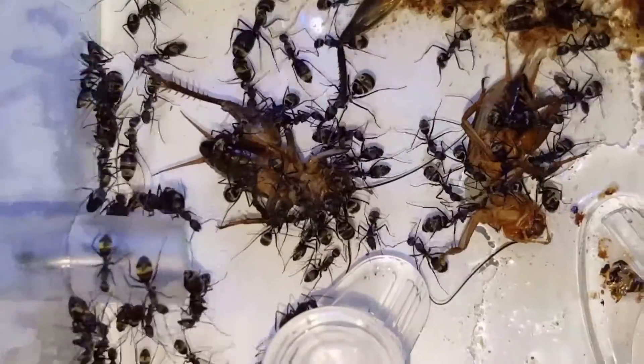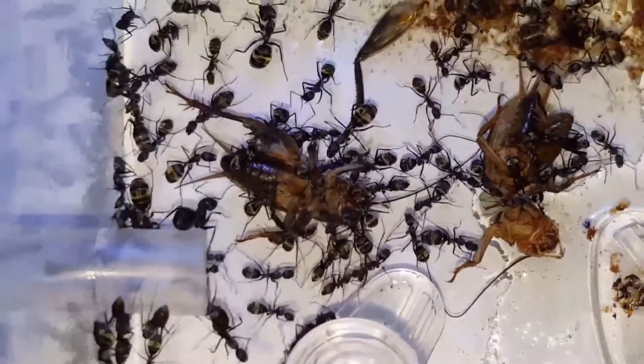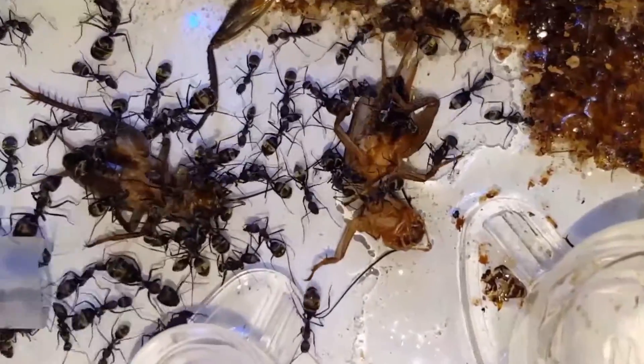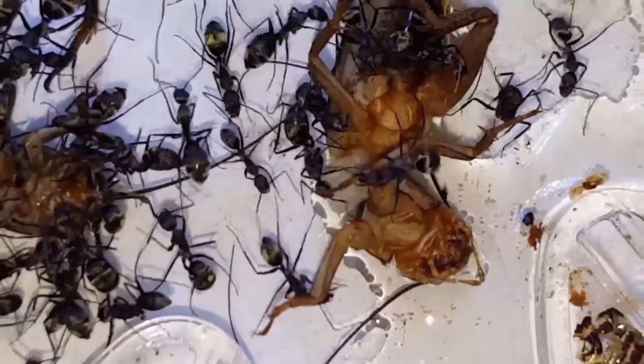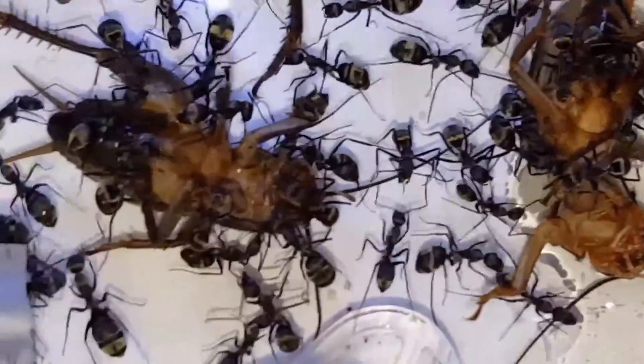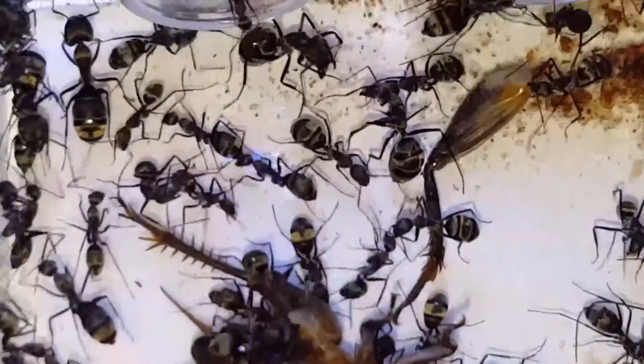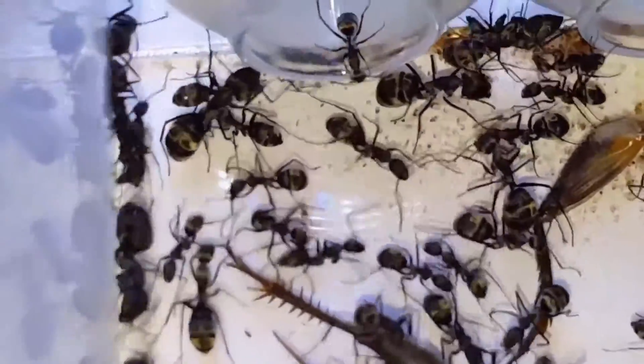I'm feeding them crushed crickets here, not the frozen kind. Really good feeders — one of the fastest growing Camponotus ants ever. It's a shame they're not more widely available, found only in Malaysia and southern Thailand.